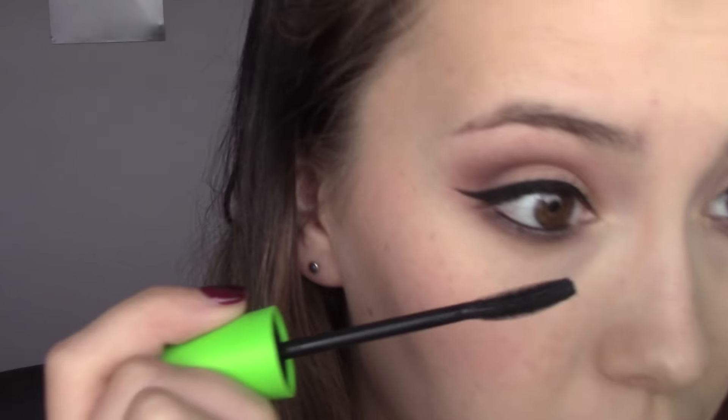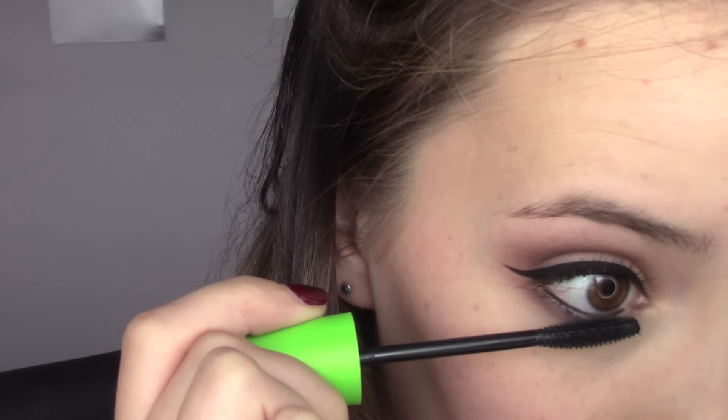Now we're going to go back into the black eyeliner to apply a little bit onto our waterline. Then using CoverGirl Clump Crusher on my lower lashes, I'm going to apply a coat of this. And that is it for the eyes — I still do have to do my eyebrows real quick, and then I'll come back and show you guys what I'm using on my lips.